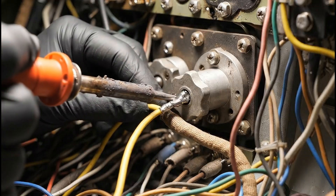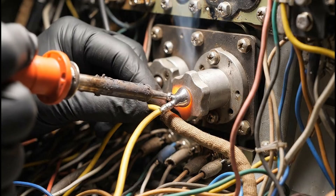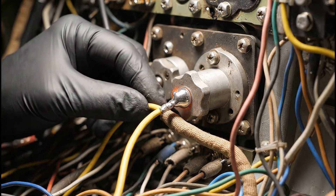Here we see the meticulous process of soldering the junction box in the P-51 Mustang. A clean connection is essential for the restored wiring system.